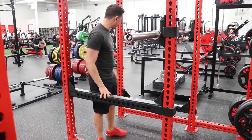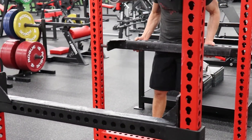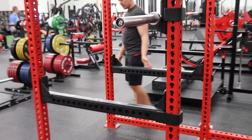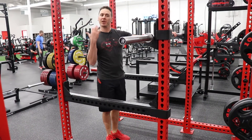When we have our safety set up, basically we want it to be able to save our life so the bar doesn't crush us at the bottom of a squat.